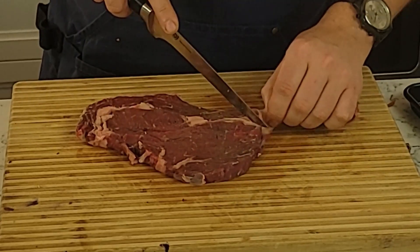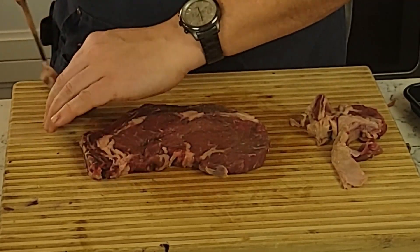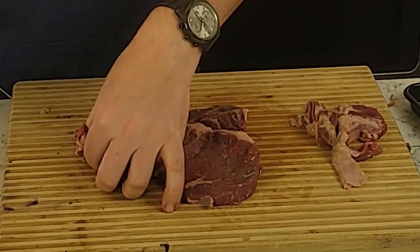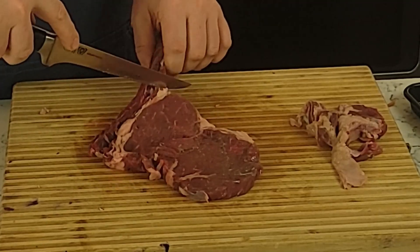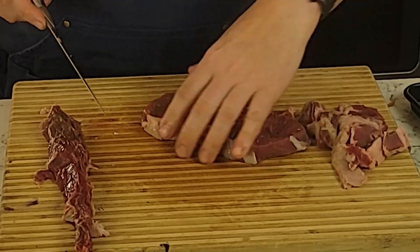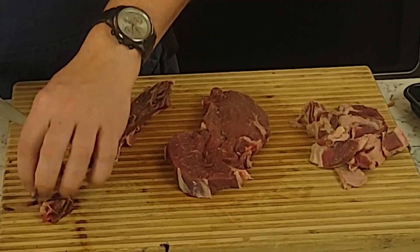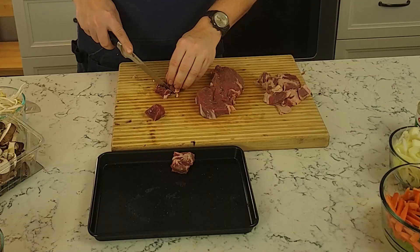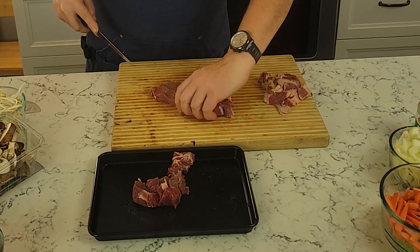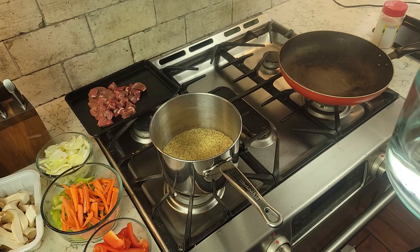For the ribeye, I'm taking my boning knife and going around the border, the edges of it, removing any fat I don't want. We're also going to take out the fat on the inside by removing the cap. At the restaurant, what we do is take all those fat trimmings and freeze them. After I get 10 to 15 pounds, I render them down for tallow butter — equal parts tallow with butter, roasted garlic, and rosemary, whipped up and melted on top of our steaks.